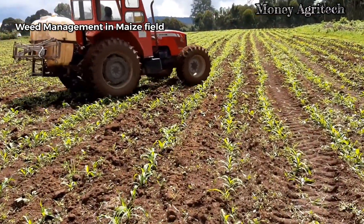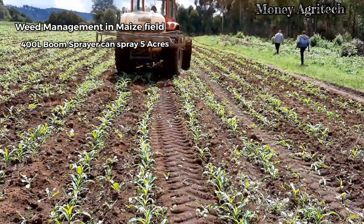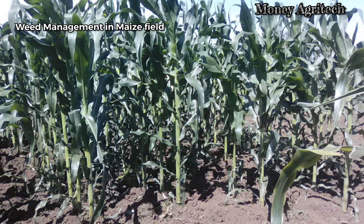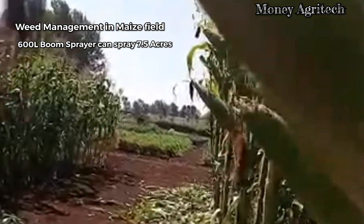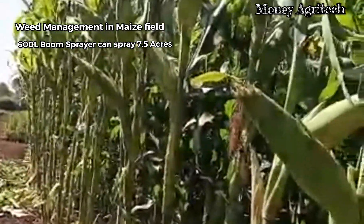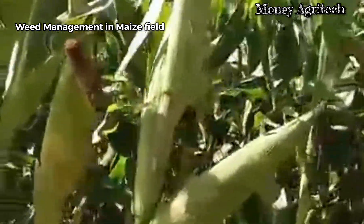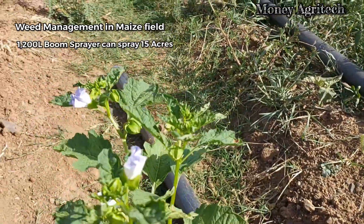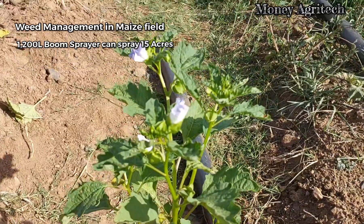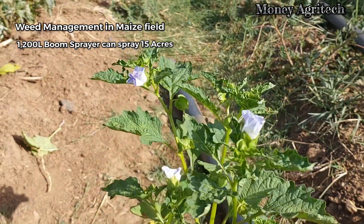For glyphosate 360 per hectare, use 3,340 mils (3.34 liters) mixed in 200 liters of water. For boom sprayers: a 400-liter boom covers 2 hectares or 5 acres; a 600-liter boom covers 3 hectares or 7.5 acres; and a 1,200-liter boom covers 6 hectares or 15 acres.